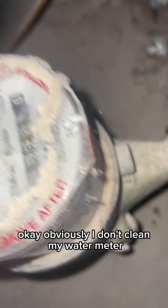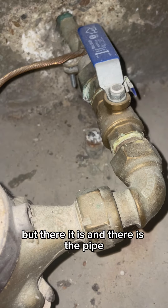Obviously I don't clean my water meter, but there it is. And there is the pipe.